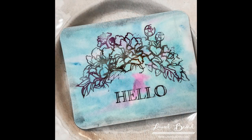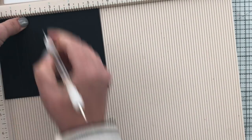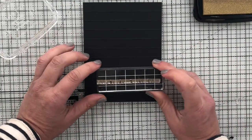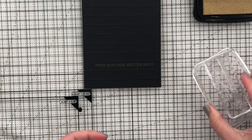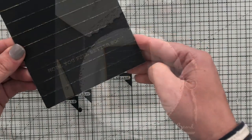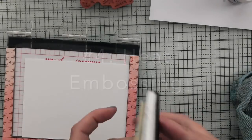Number three is scoring. If you have a scoreboard of some sort — this is the Martha Stewart scoreboard, but score pals and paper trimmers work too — use some kind of stylus or bone folder and just score some lines. Then I stamped the sentiment and this card is done. I did take the gold ink pad and gently swiped it over the scored lines, because they're raised it picks up the gold beautifully. Bada-bang, bada-boom!